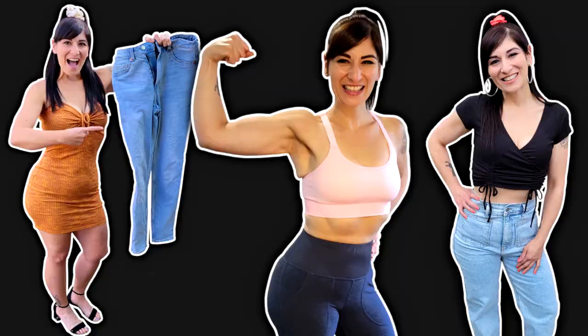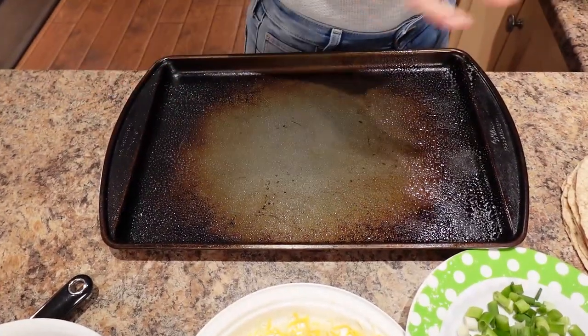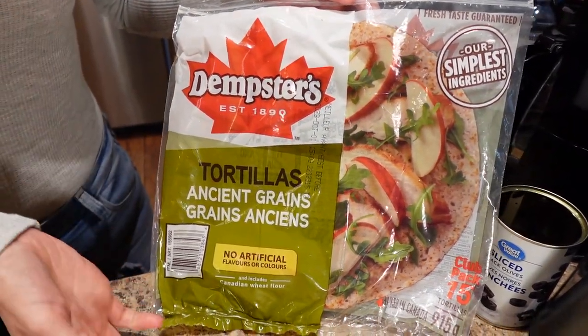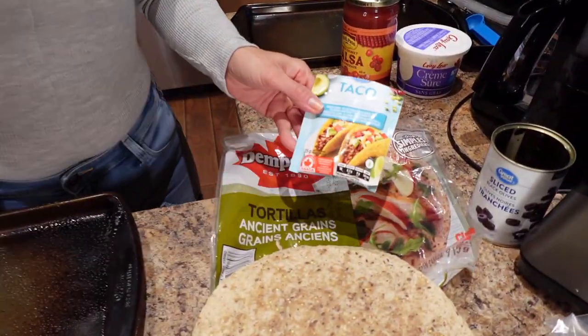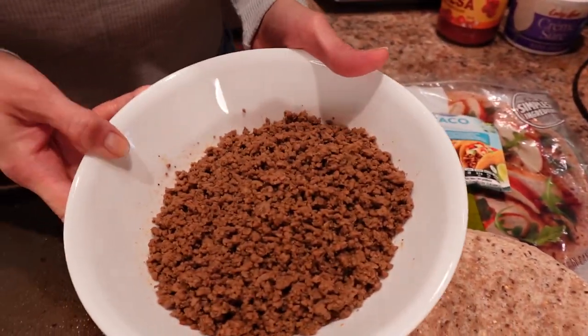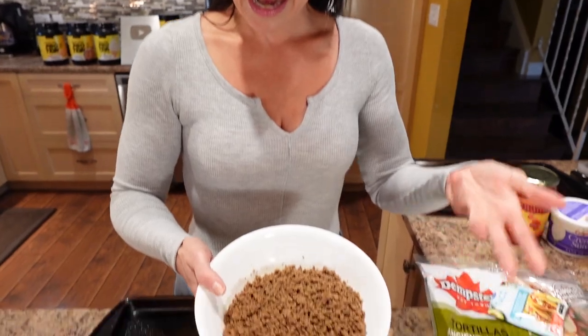Here's what you're going to need: a cookie sheet sprayed with cooking spray, seven whole grain tortillas — I'm using the Dempster's ancient grains tortillas and I took all the biggest ones out of the bag. Then we need two teaspoons of low sodium taco seasoning. I have 12 ounces of cooked ground beef — I heated it up in a pan with half a cup of water and the two teaspoons of taco seasoning, and simmered it until all the water was pretty much gone.